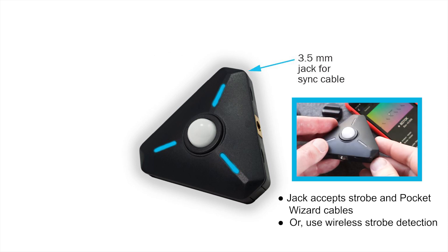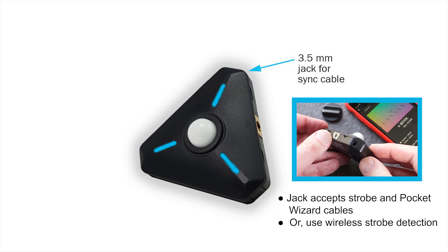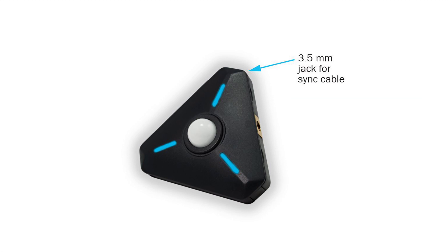The three and a half millimeter jack is for plugging in a strobe sync cable. The Illuminati meter also features wireless triggering via a sensor and special flash detection electronics inside the meter.